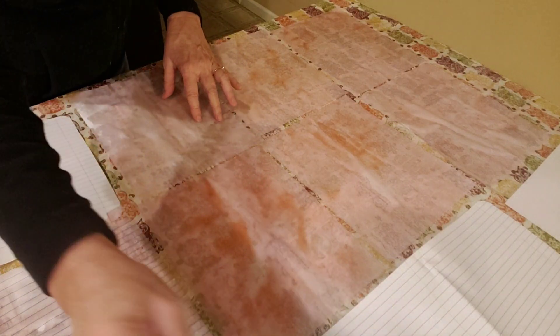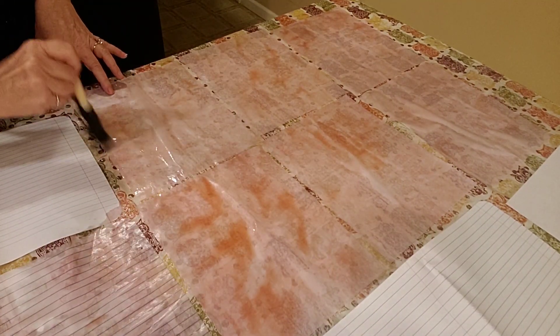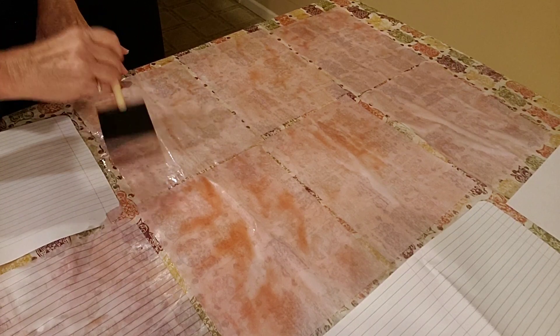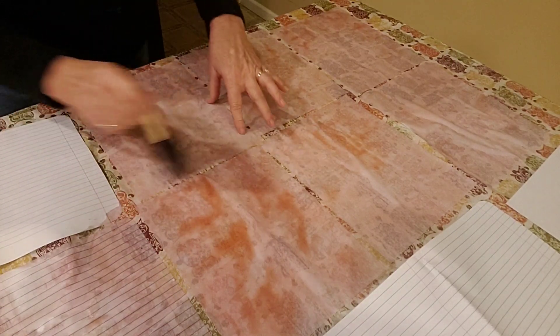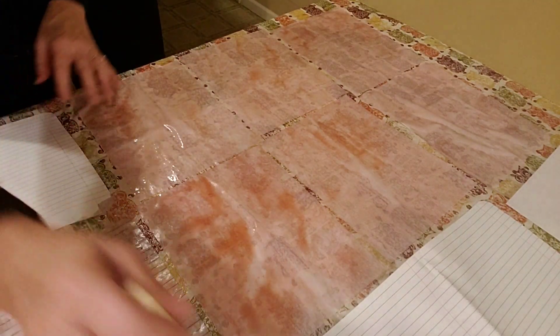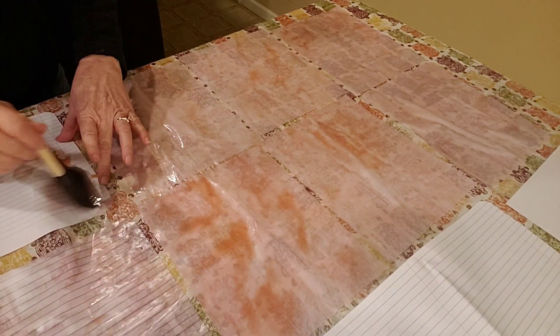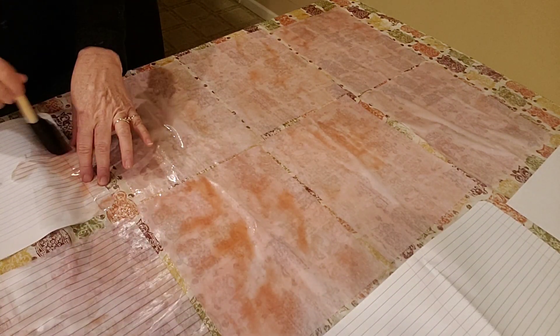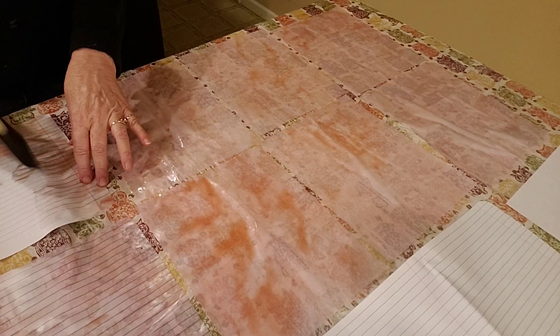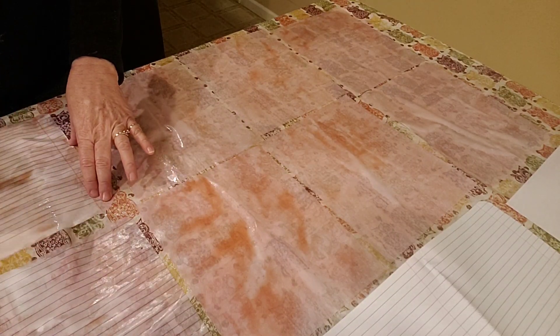You want to soak your papers really good, so that you make sure the solution is soaking into your paper — unless you want some white showing for shading purposes. Just have fun with it, whatever you want. Try different things to get different shades.